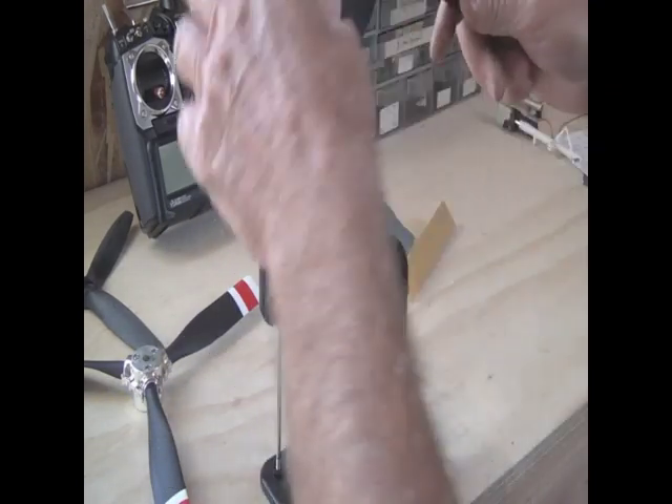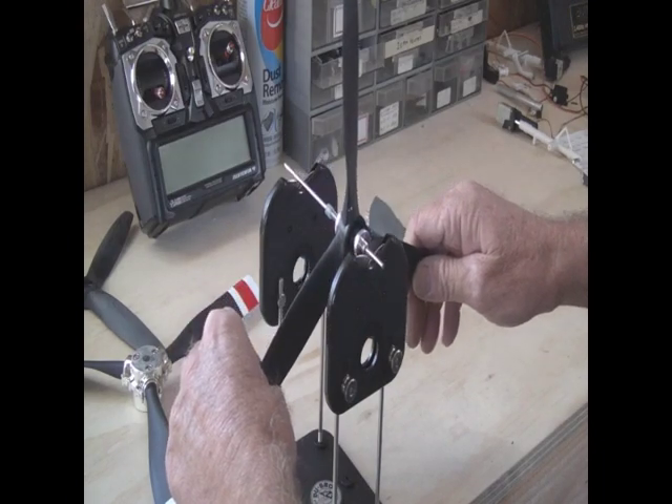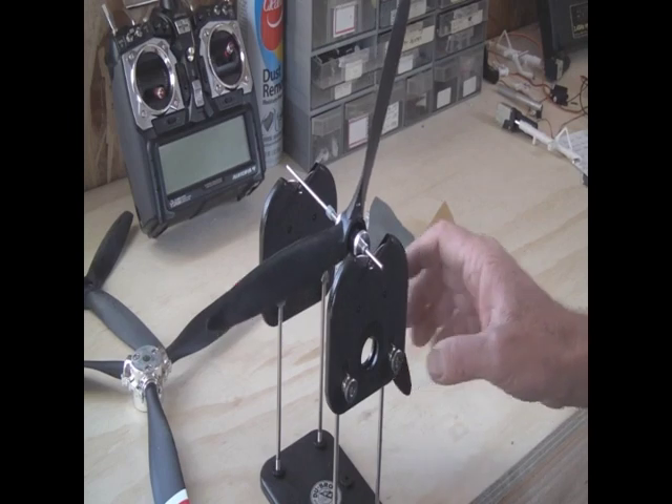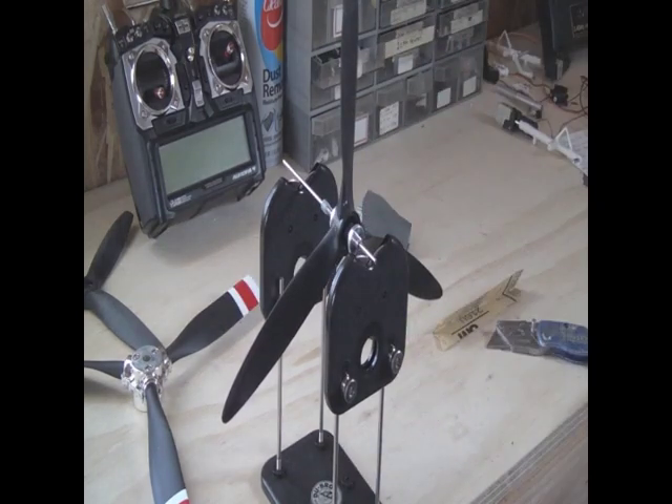Clean it off, put it back in with two being at the top and three there — still heavy. We've now got the two-dot blade at 12 o'clock. Everything looks like it's balanced out.